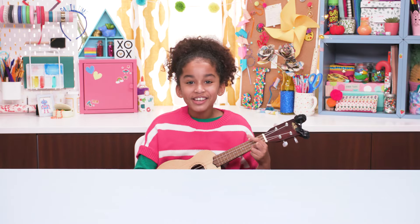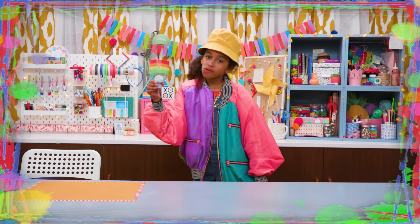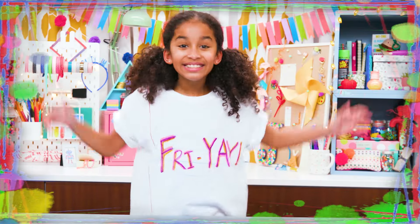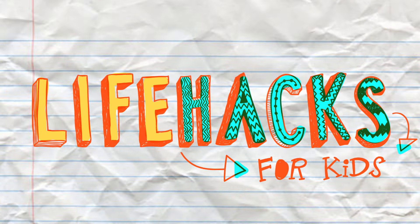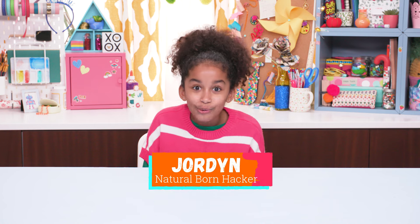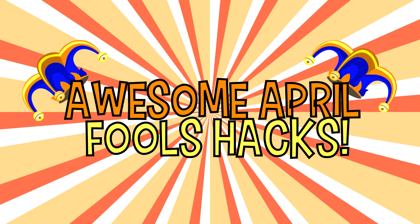If you got nothing to do, well, I've got a couple of tricks for you. So take a look at this vid, because it's Life Hacks for Kids. Hi, I'm Jordan, and today's episode is Awesome April Fool's Hacks.